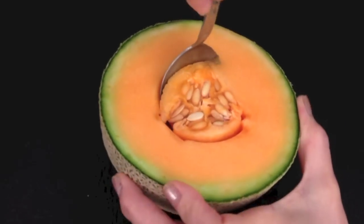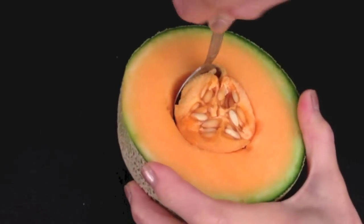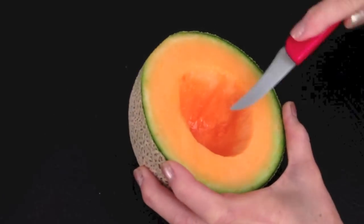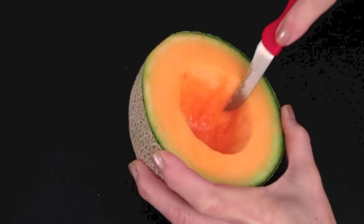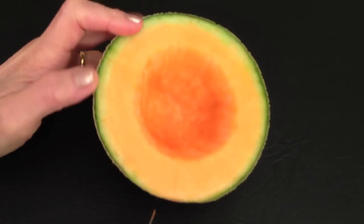Remove the seeds and soft skin inside. Smooth the inside with the carving knife. Then divide the rock melon into 8 equal sections.